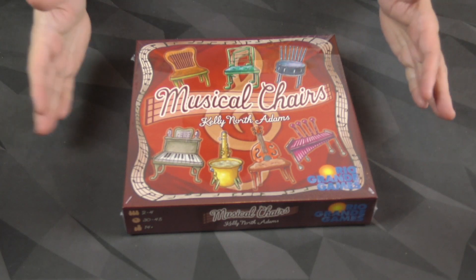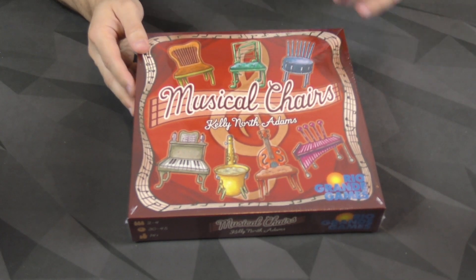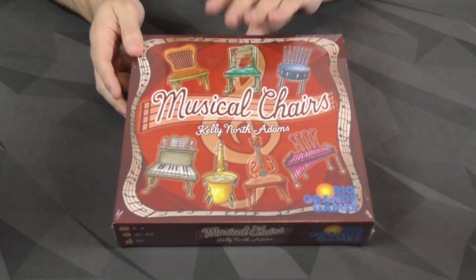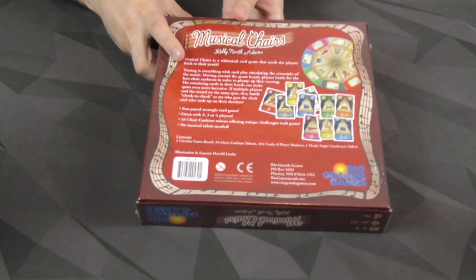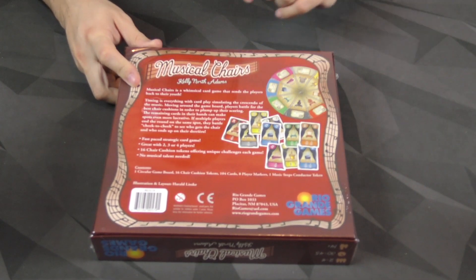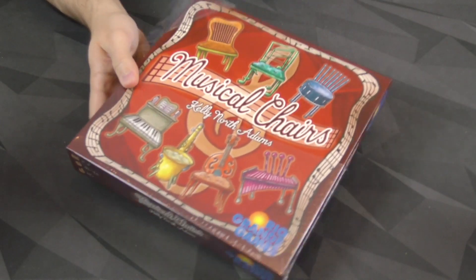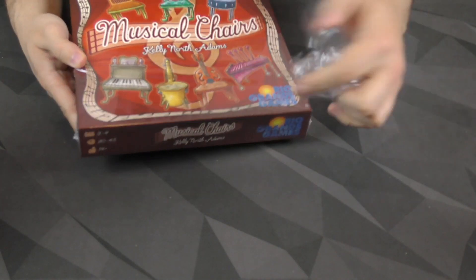Hey everybody, Zeke Garcia here. Today I'm going to be unboxing Musical Chairs from Kelly North Adams, coming out from Rio Grande Games. This is a trick-taking game, it would seem, but with some special abilities going on. I'm curious about this, so let's go ahead and dig into it. I like the look of it quite a bit.